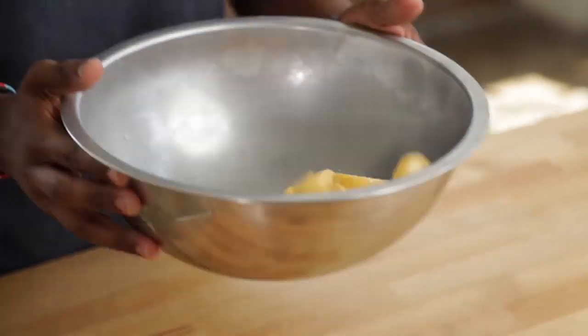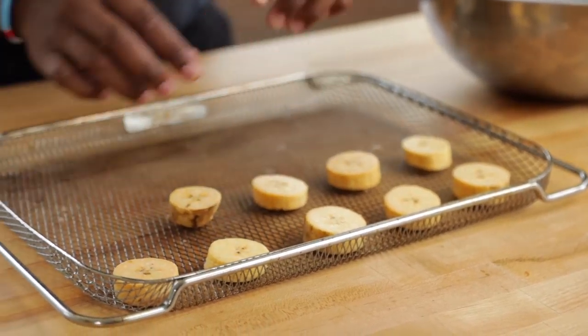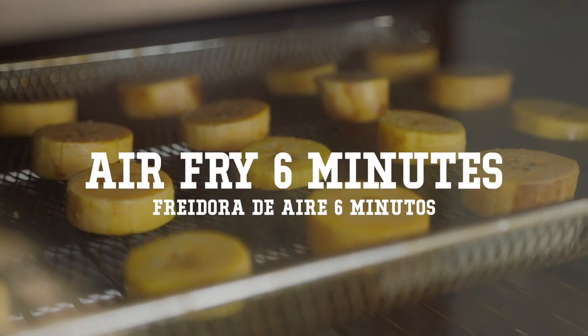Make sure every single plantain is coated in some oil, then add them to your air fryer basket. Crank up your air fryer to about 420 — it's my favorite number — and we're going to air fry these for about six minutes.